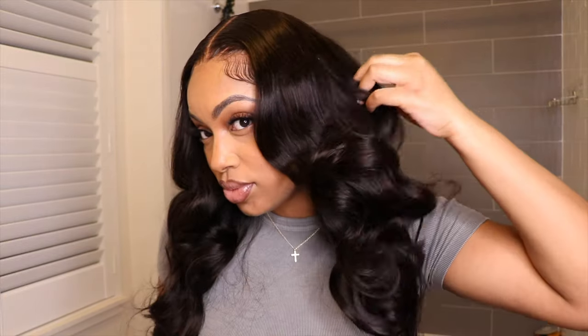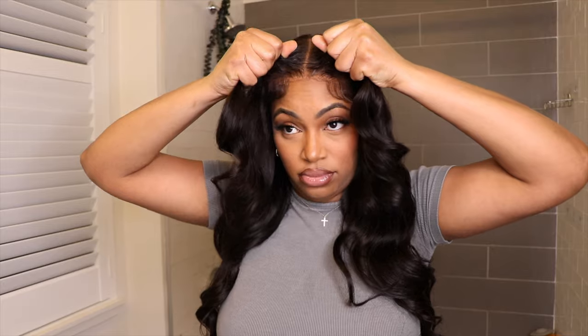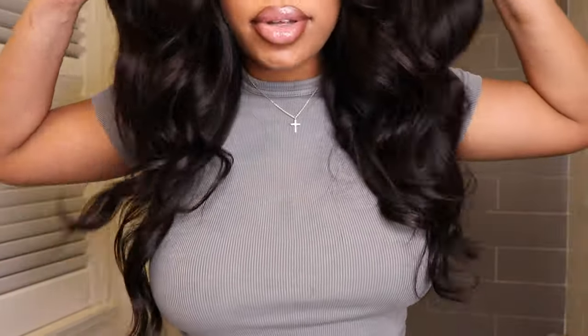Hey dolls and welcome back to my channel! Today's video I'm going to be showing you guys the installation of this beautiful unit — look how beautiful and luminous these curls are. I couldn't keep my hands out of this unit. This is 100% glueless, you can take this off and put it right back on, very beginner friendly, and straight out of the pack you don't have to do any bleaching or plucking whatsoever.